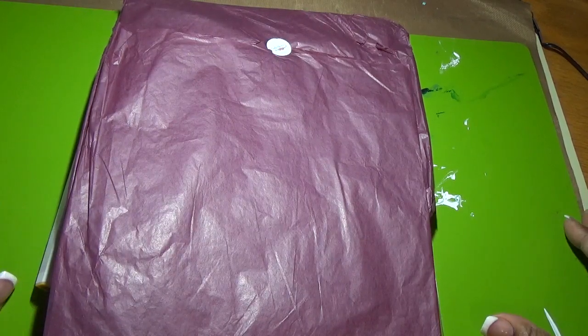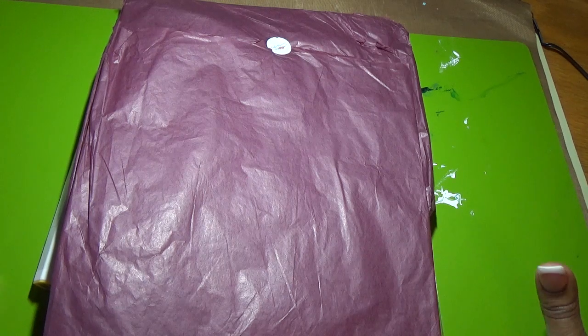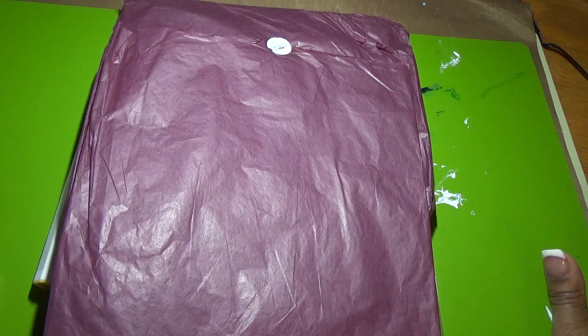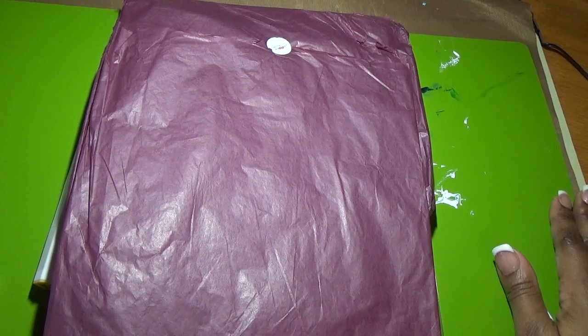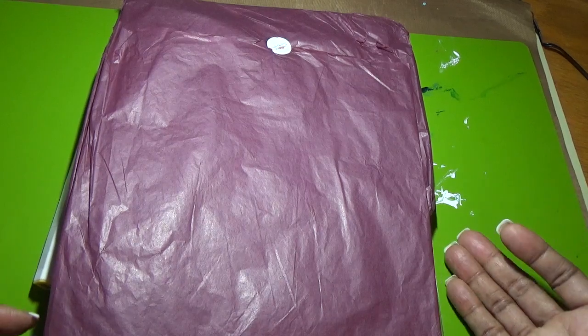Hello everyone, it's Stephanie and I'm back again with my Crafty Ola's card kit of the month for January 2018. I love her kits — they are so full of wonderful crafty goodies to make cards, tags, mixed media, or any paper crafting project you would like to do.